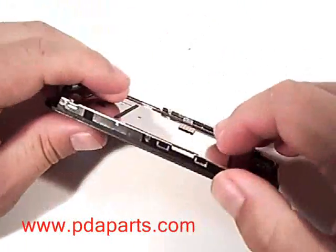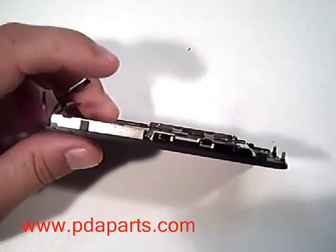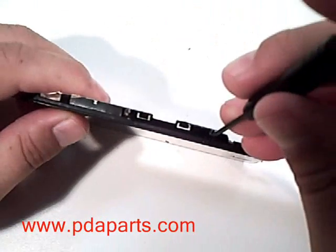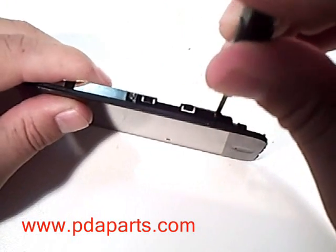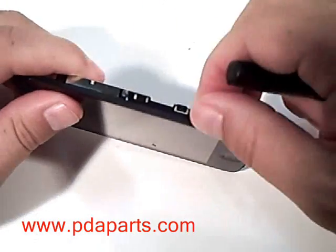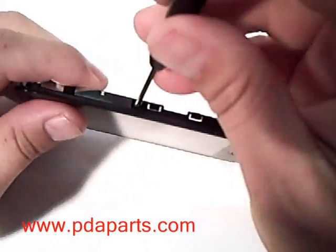We are now going to remove the LCD from the touch panel assembly. There are three screws on one side. Two of the screws are under tape — you will need to lift that tape to get them out. Using a small Phillips screwdriver, please remove the three screws on this side of the LCD and touch panel assembly.